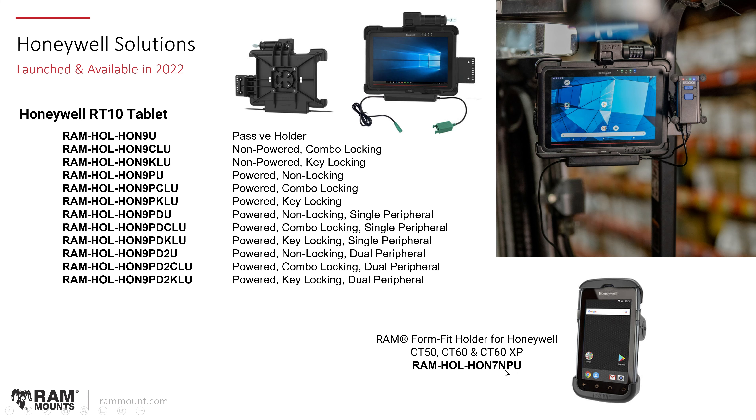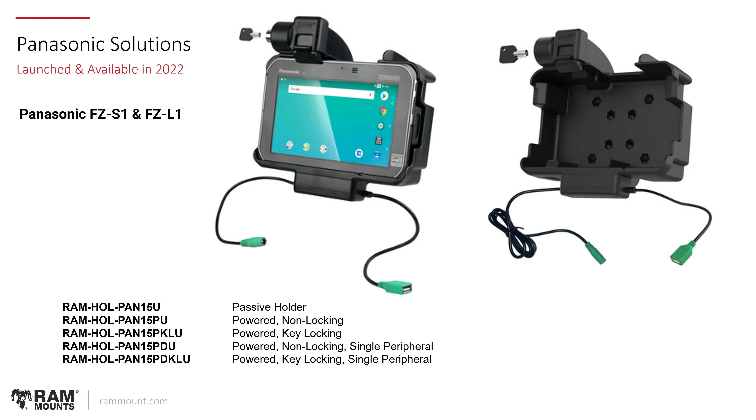For Panasonic, we launched a line of power docking solutions for the FZS1 and FZL1 that became available in the last year — the PAN15 series. These are offered in a passive holder as well as powered non-locking, powered key locking, and single peripheral options, providing different options just like all of our other power docking systems.